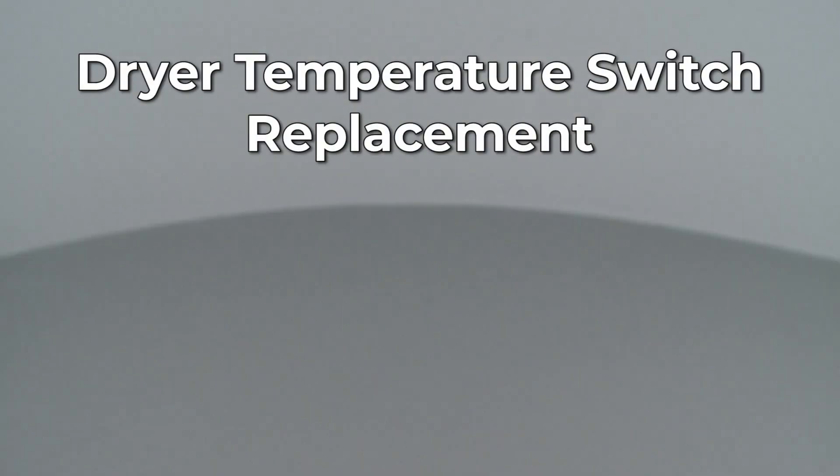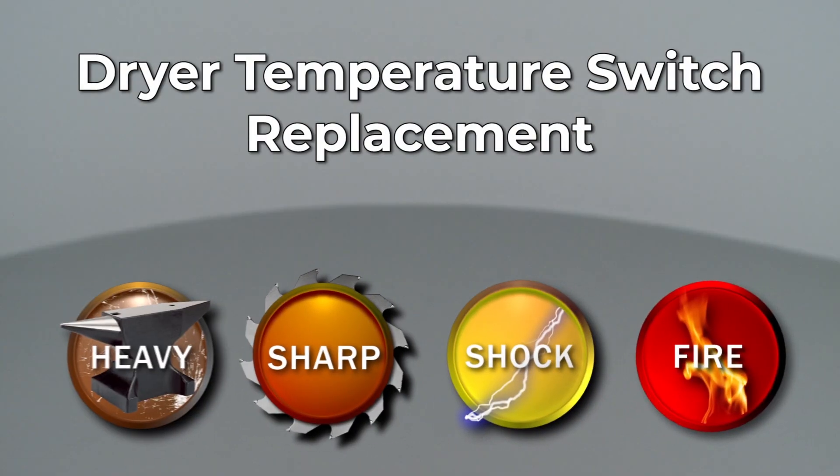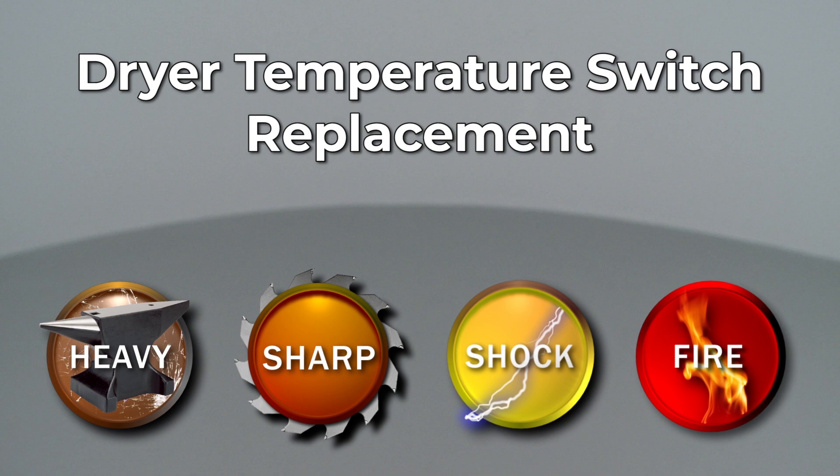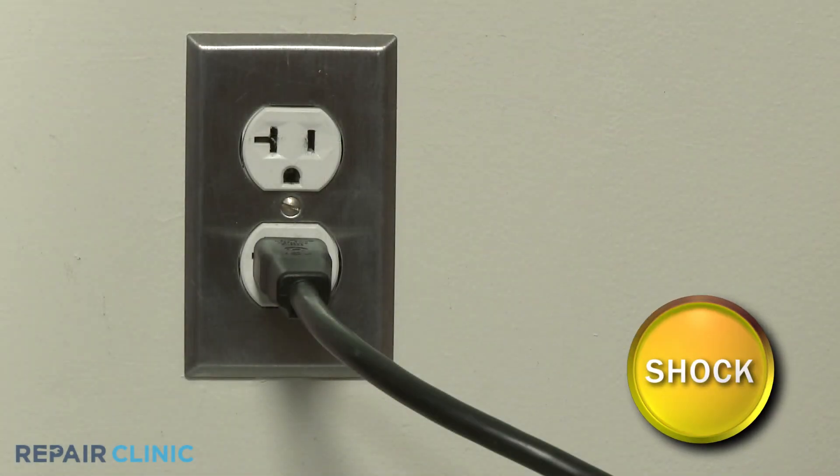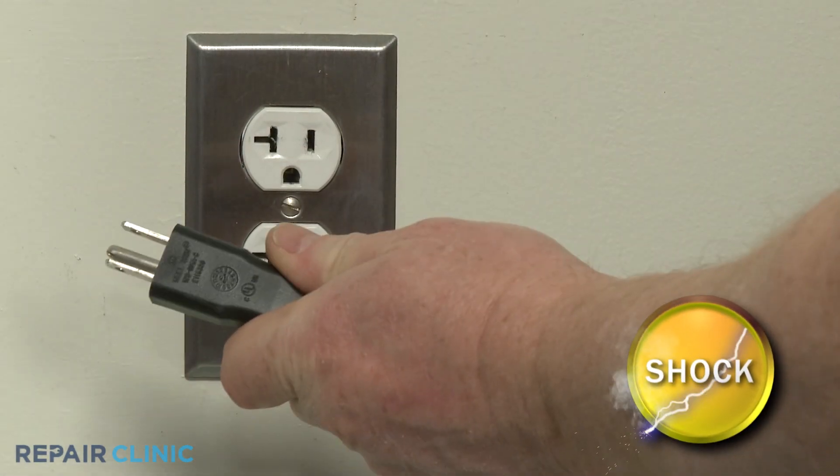Since Repair Clinic encourages you to perform this repair safely, a warning icon will appear when you should use caution. Before you replace the temperature switch in your dryer, be sure to unplug the power cord.